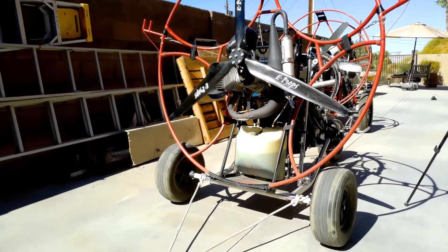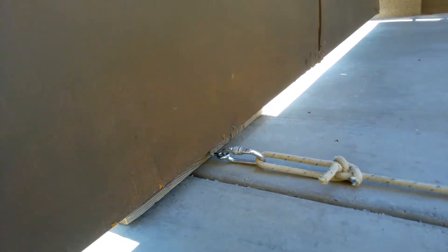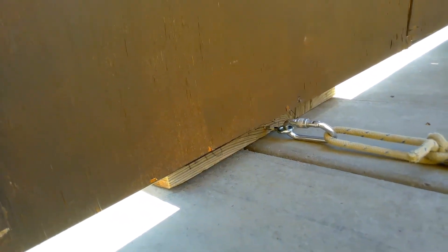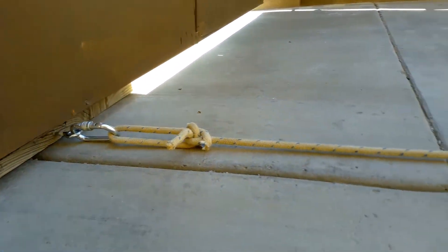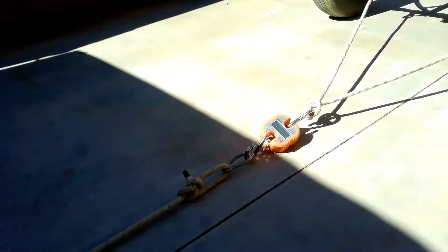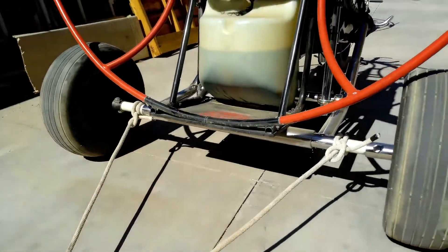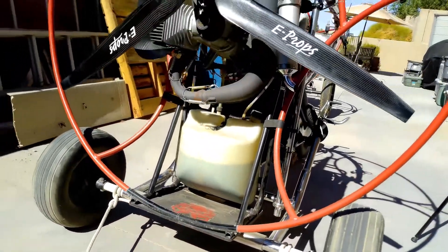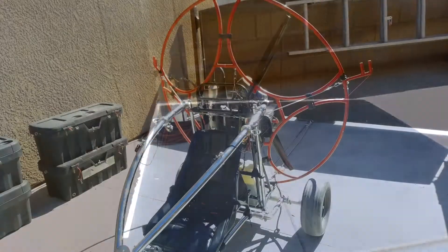We're about ready to do the thrust test on the Minori. The way I've got it rigged up — and I'm going to rig it up exactly the same way for both thrust tests — I've got a block of wood behind the gate, and then I've got an eye, and rope ties into that to the scale. I'll be using the same scale for each test, and then a little yoke going to the axles. It'll be rigged up the same way for each test.